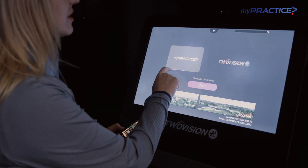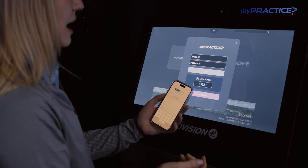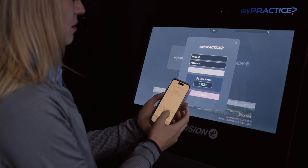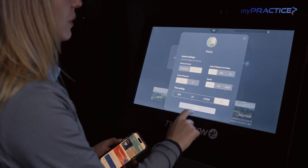Jumping into our MyPractice session, we're going to select our MyPractice screen. I'm going to log in with my app so I can start tracking all of my data. We're going to have a good two-hour range session today.